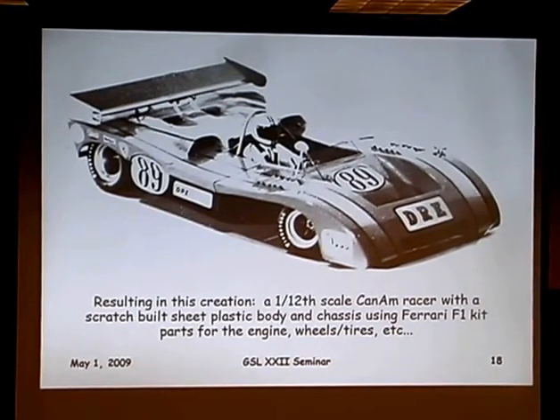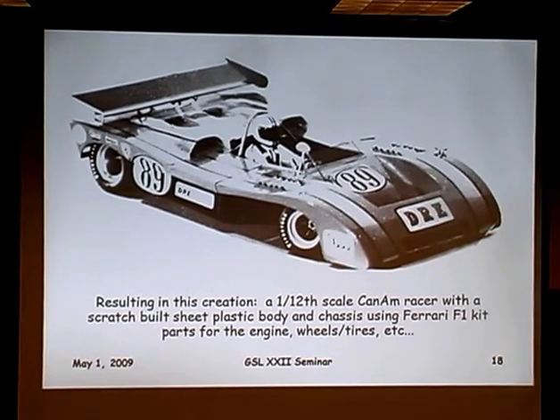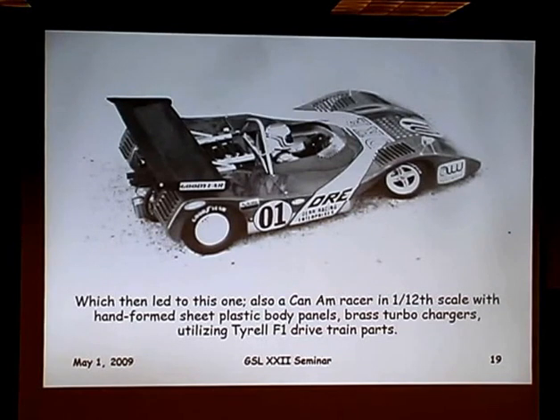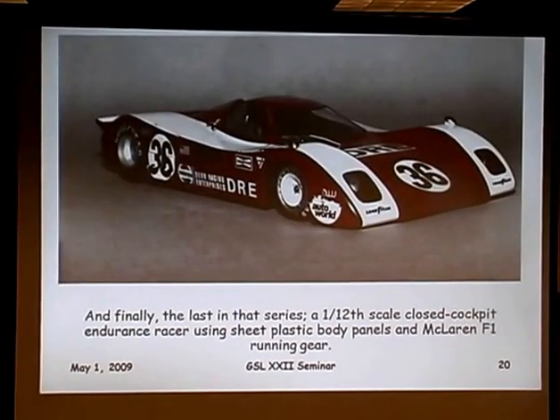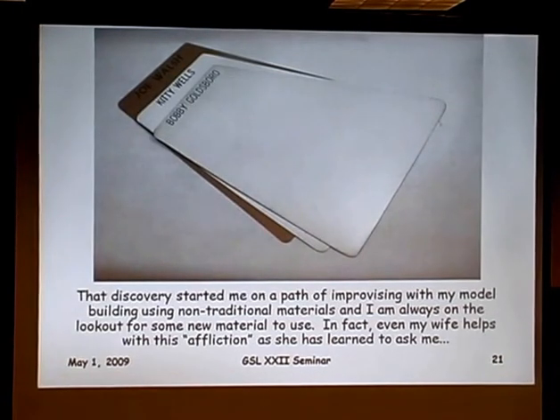That discovery led to a pretty much fully scratch-built 1/12 scale Can-Am car of my own design. The tub and body were all sheet plastic, as was the wing. The wheels, tires, and engine came from a Tamiya Ferrari kit. This one led to the next in the series, also 1/12 scale using some Tyrrell parts for the drivetrain. These were all built in my middle to later years of high school, and each car led to the last in the series — more of an endurance racer — all using that discovered sheet plastic.